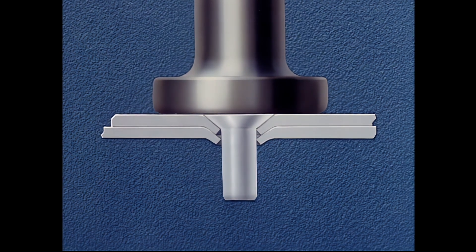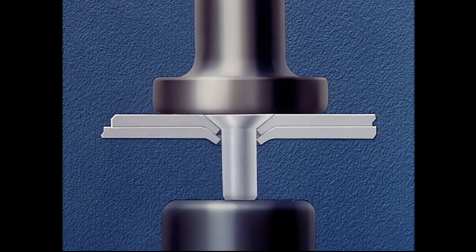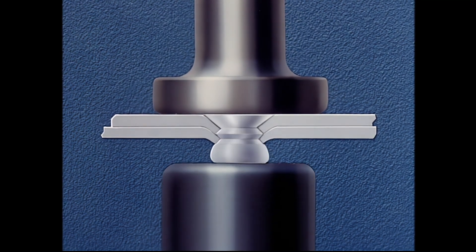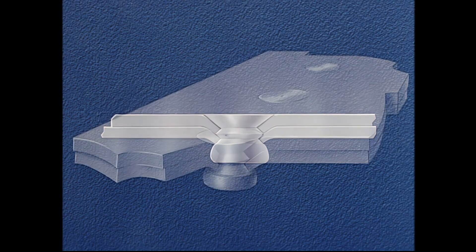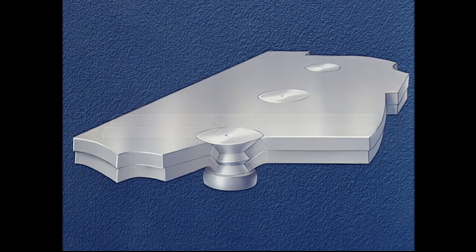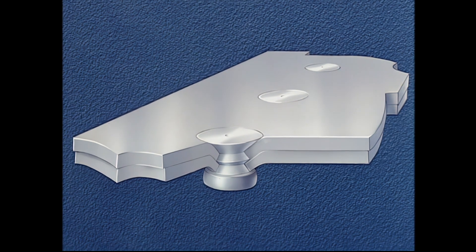Driving this type of rivet requires the same skill on the part of the operator as in the former dimpled method. It is very important that the rivet be driven straight. We have just illustrated the pre-dimpled method of riveting. The sheets were taken apart and machine dimpled separately on the squeezer. This is a method used when the sheets are too heavy for the double dimpled process.